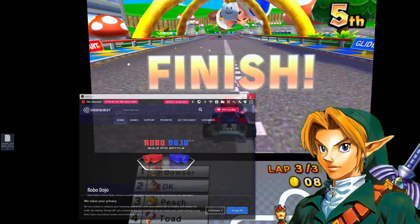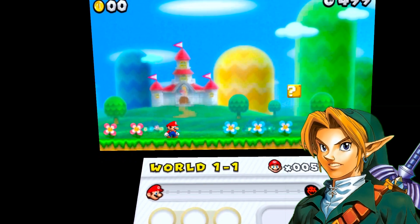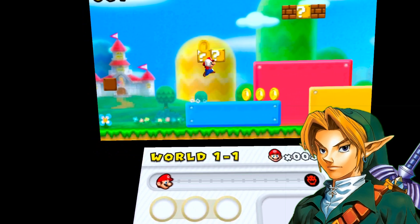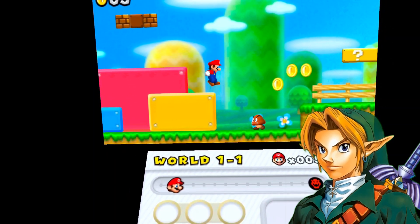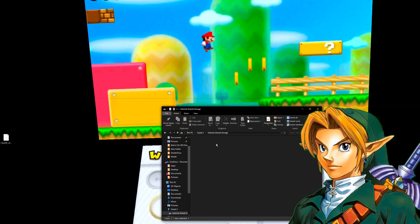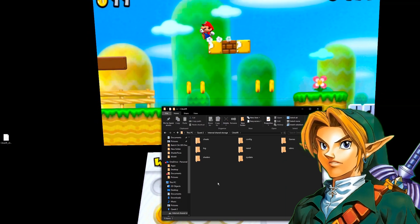Back on your Quest, open up Citra VR — it'll be in Unknown Sources. When you initially open this up, it's going to ask you where you want the system files installed and also where your game files will be stored. The easiest thing to do here is to create folders. I've just created a Citra VR folder that contains all my install files, and inside that I created a games folder for my ROMs.